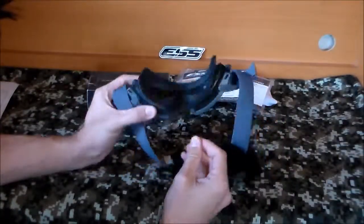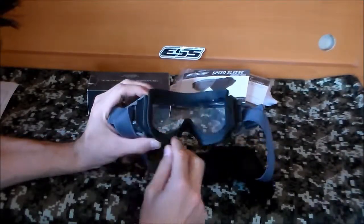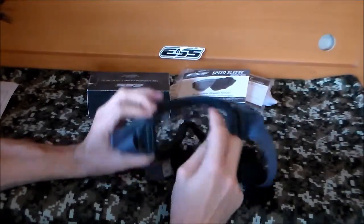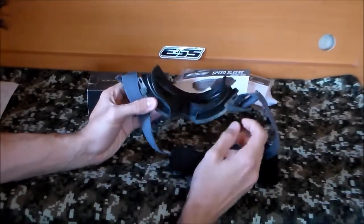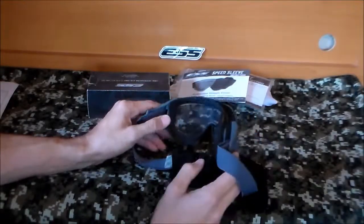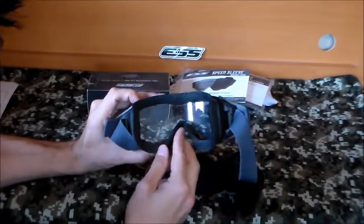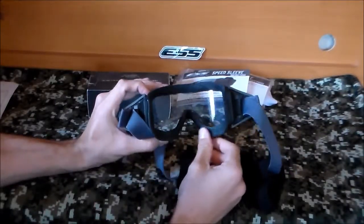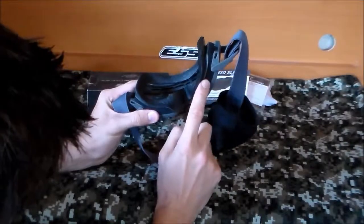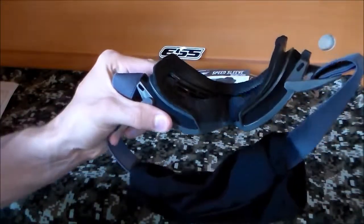On the inside you have some really light foam in the middle of the frame, on the nose piece, and around your face. This seems to be very breathable. I haven't used these much, but a couple of guys who have tell me they don't really fog up at all and actually perform really well. They're ballistic as well. They're pretty comfortable — really light and the foam is soft. The foam is actually so thin you can almost see through it if you put light behind it.